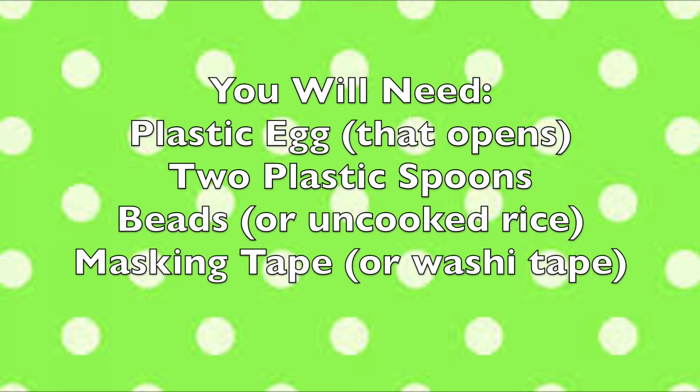Shakers two ways with River Forest Public Library. First up, egg maracas. You will need a plastic egg that opens, two plastic spoons, beads or uncooked rice, and masking tape or washi tape.